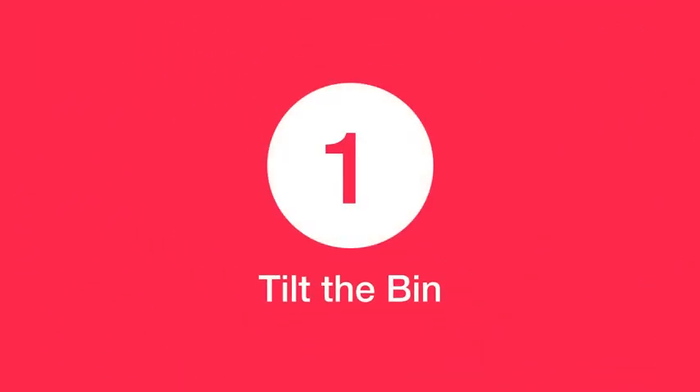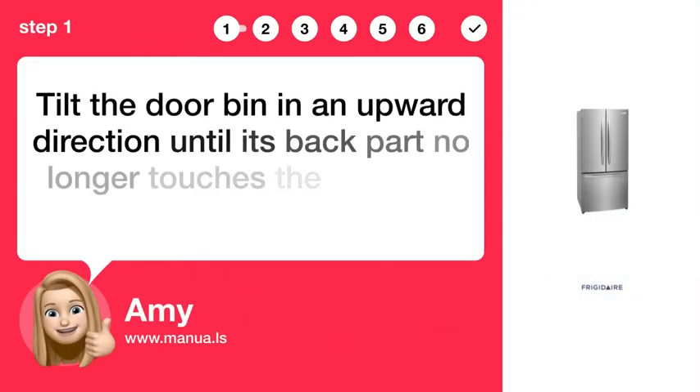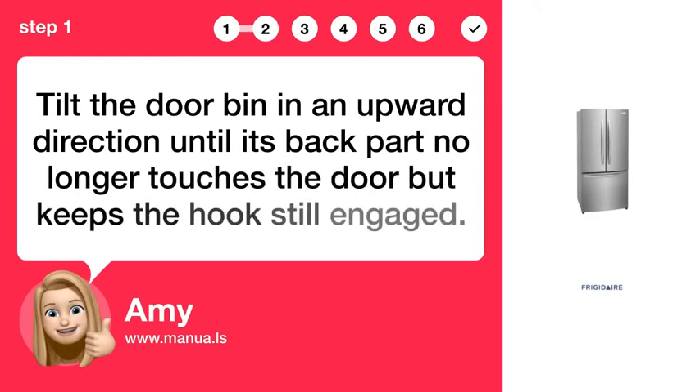Step 1: Tilt the bin. Tilt the door bin in an upward direction until its back part no longer touches the door, but keeps the hook still engaged.